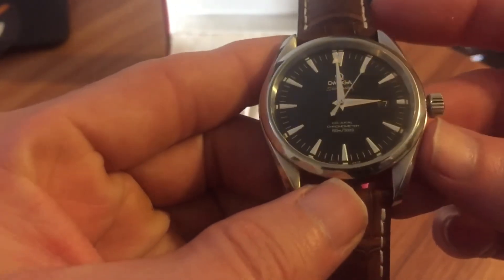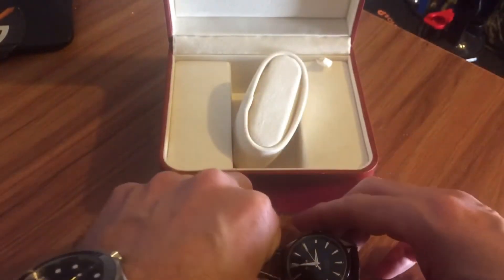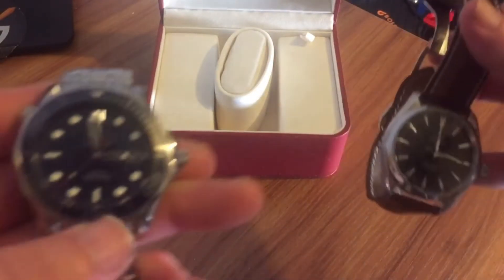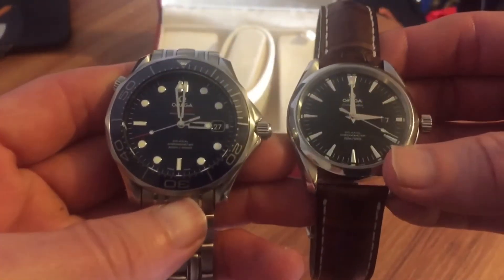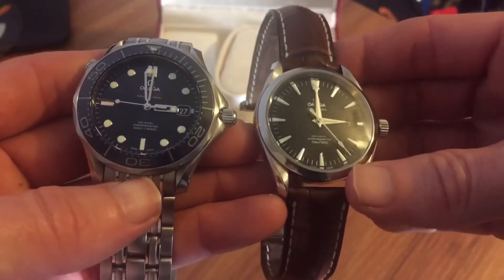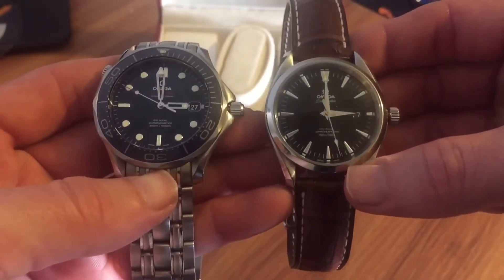Overall, first impressions on this watch: it's definitely really well made, just like my Omega. Let's see what it looks like side-by-side next to my Omega Seamaster for size comparison. I believe these are 38 millimeter, and here is a side-by-side size comparison of the Seamaster and the Aqua Terra. Again, this is the black dial — it looks like a pretty versatile piece.